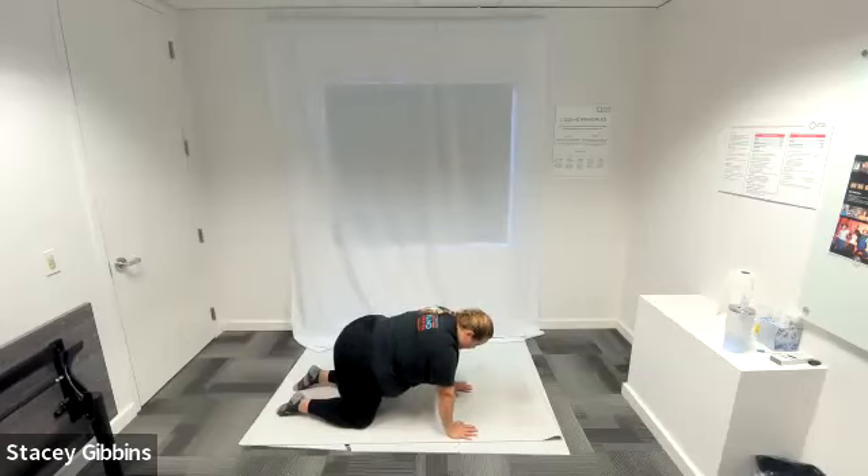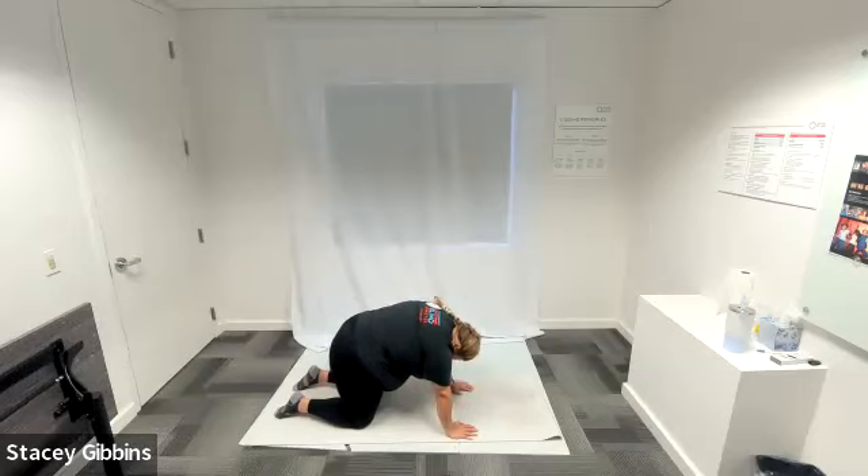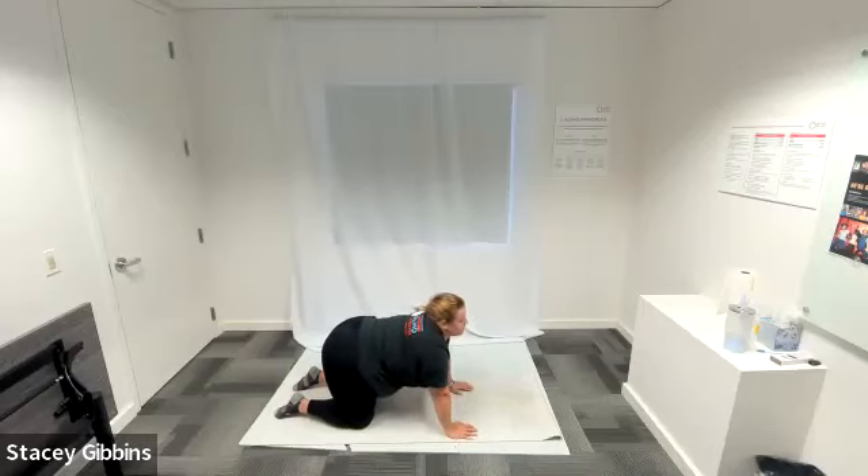Drop your belly to cow and bring your head back as far as it can go. Inhaling, exhaling, really letting that belly drop. As you exhale, come into cat — tuck your chin to your chest and extend your spine up towards the ceiling. Inhaling, exhaling — really try to extend up, press up to the ceiling. We're going to do that one more time: inhale, exhale into cat — tuck your chin, extend your spine up to the ceiling. Very nice.